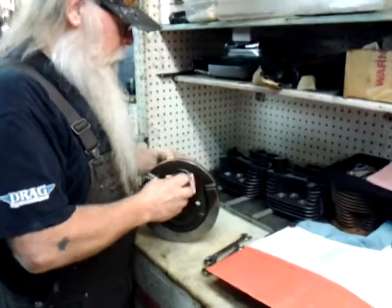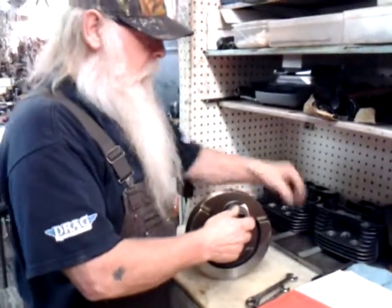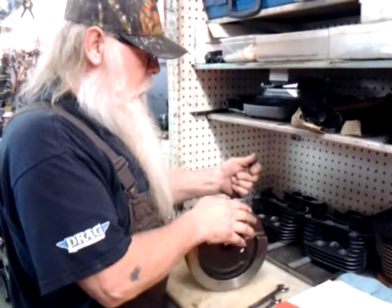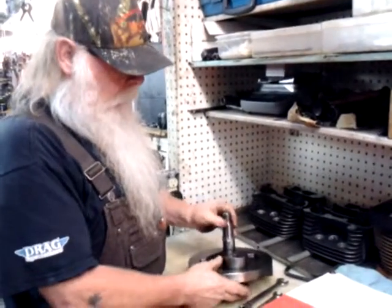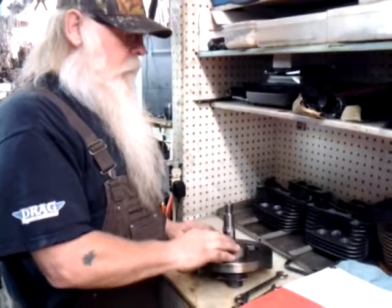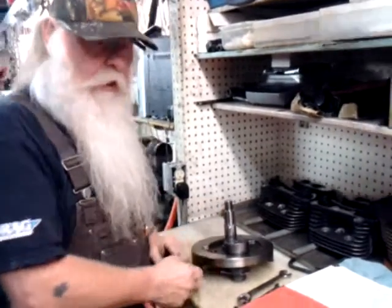Put the taper in there, screw it together and spin her down so she's tight — just a little bit with a wrench, so it doesn't wiggle. My bob weight is set up, very heavy in one spot. But when I'm done balancing it, I'll be able to put this wheel any place it wants and it'll sit still. That's when you know you've got a good job.